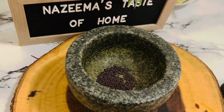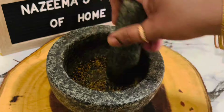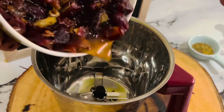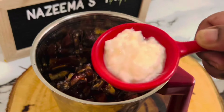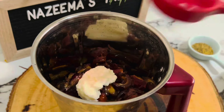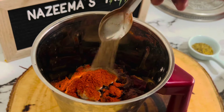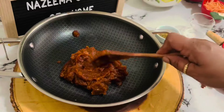Add one teaspoon of mustard seeds to a mortar and pestle and crush them. Into a blender jar, add the soaked dates, then one teaspoon of ginger and garlic paste, salt as needed, one teaspoon red chili powder, and a quarter teaspoon pepper powder. Blend it to a fine paste.